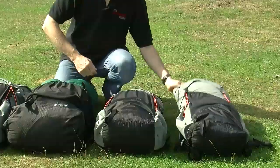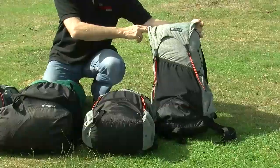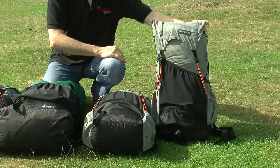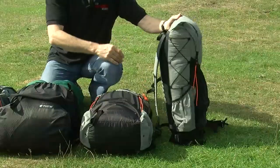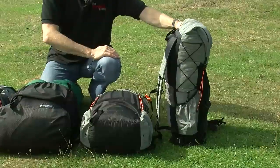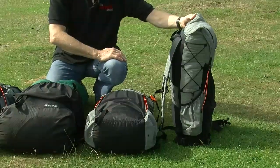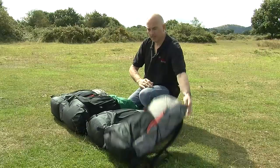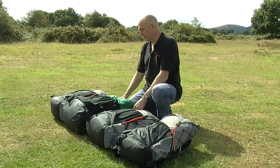Then we have the Kumo. The Kumo is 36 litres. There's no measurement from Gossamer Gear on the size of the external pockets but I'm guessing around an extra 10 litres or so for the three pockets. It weighs in at 435 grams and is ideal for a weekend trip or day trips. So let's go back to the two larger packs just to give you a direct comparison.